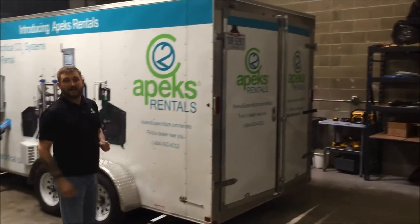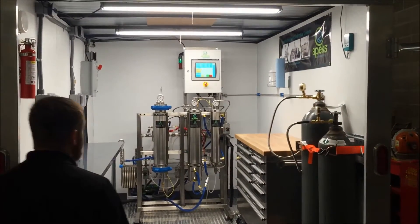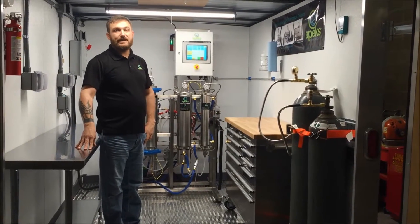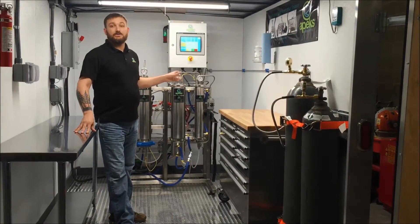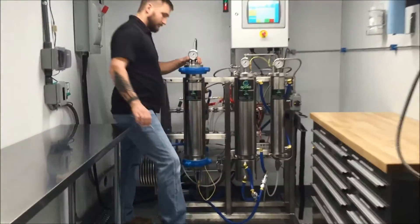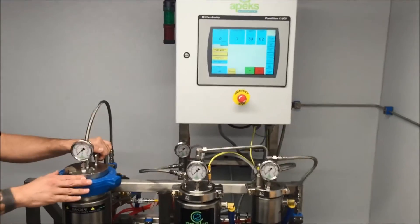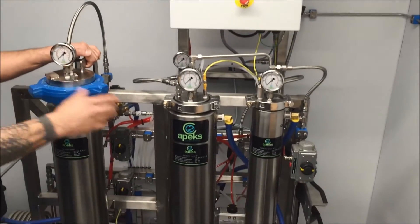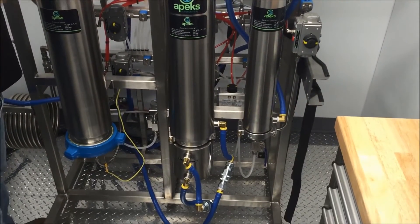Let's take a look over here to see what we have inside. In here we have our Apex Supercritical 2,000 PSI 5-liter diaphragm pumping system — this is Apex's most reliable system on the market today. Come on in. Right here is the 5-liter extraction vessel, which will hold three to four pounds of ground up dried plant material. This system works the same way as all the other Apex systems: you hit start, enter time, temperature, and pressure, it'll ask you to check a few things, then off it goes.